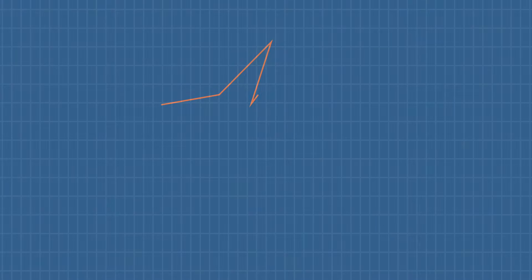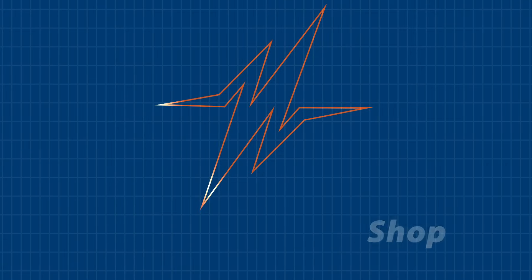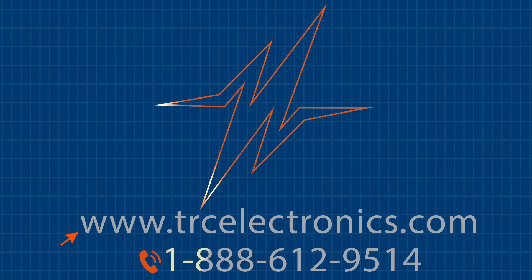To learn more about Meanwell LPV60 LED drivers, visit us at trcelectronics.com or call us. Our LED driver experts are available to provide you with all of the information that you need.